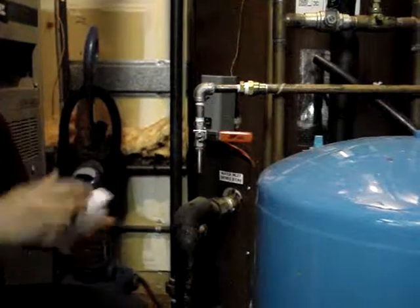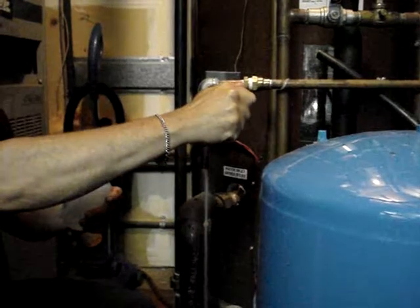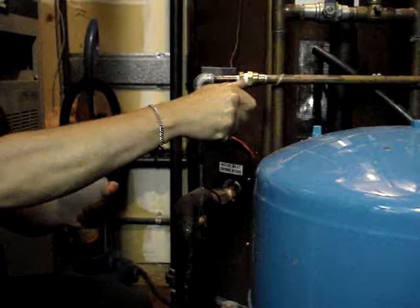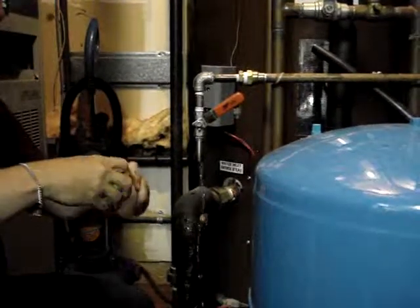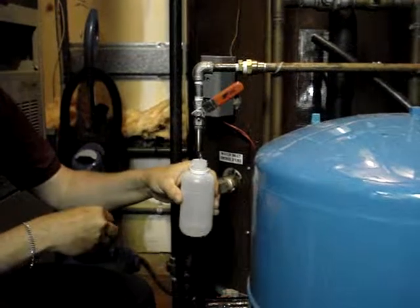I like to hear the thing sizzle when I open it up. So we don't get any backsplash, get it to a controllable volume. Make sure you're not touching the inside of the bottle.